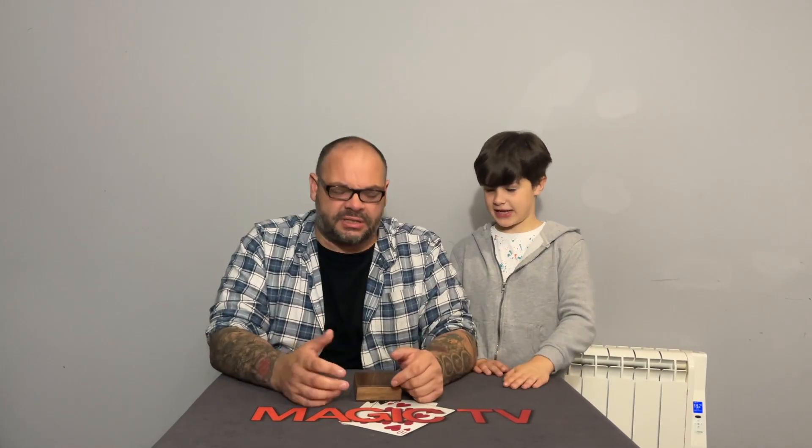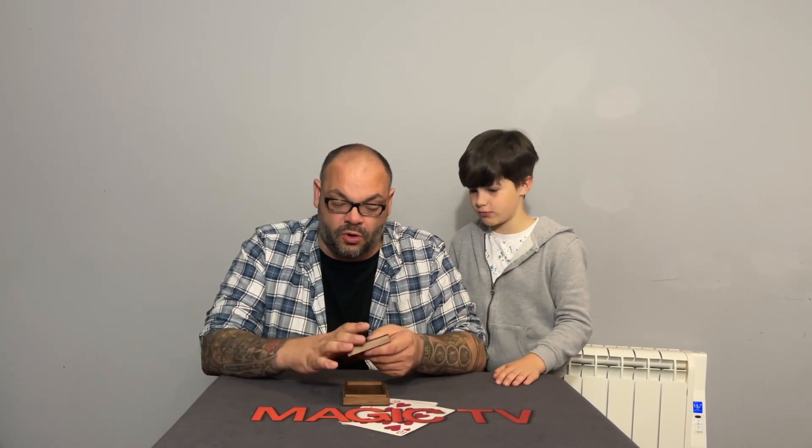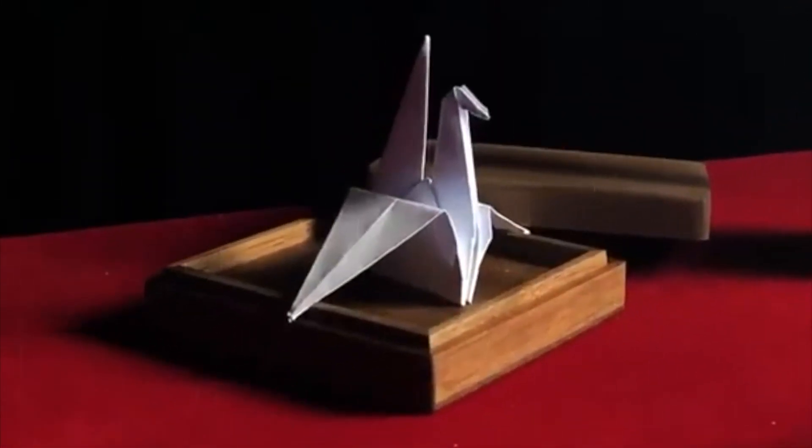It's more of a presentation about going back in time — you tear the card up, go back in time, and it's restored. Or you can do it the way I did, talking about illusions. There are many ways to present it. The box is well-made wood, as you'd expect from TCC. My issue with TCC tricks is their tutorials are just way too short — the tutorial for this is only two and a half minutes. I've seen longer trailers.